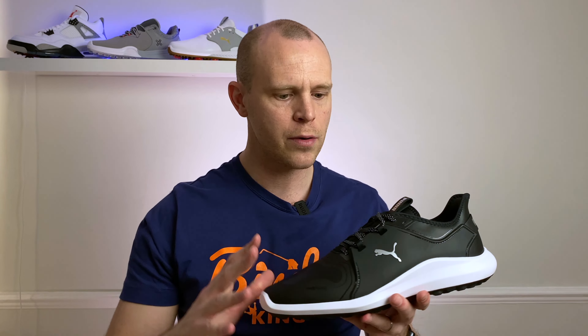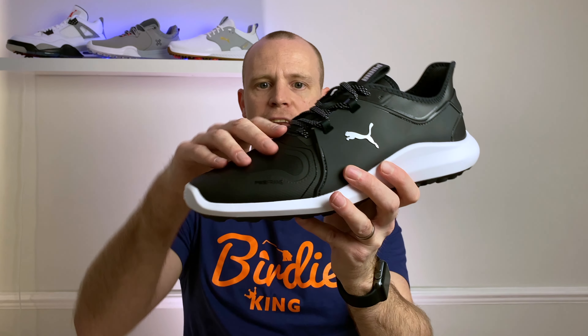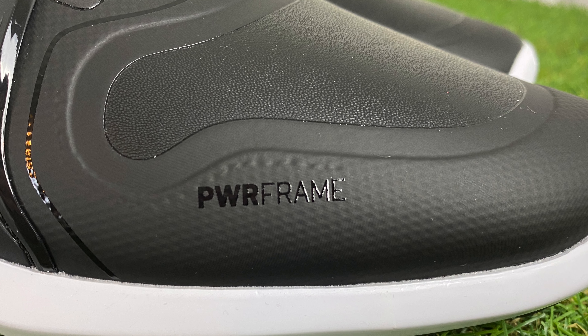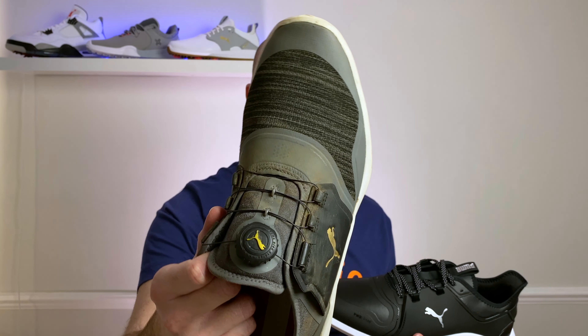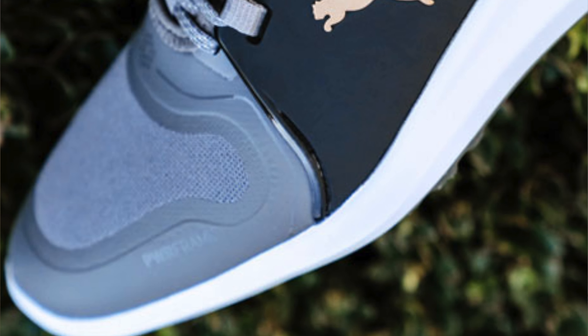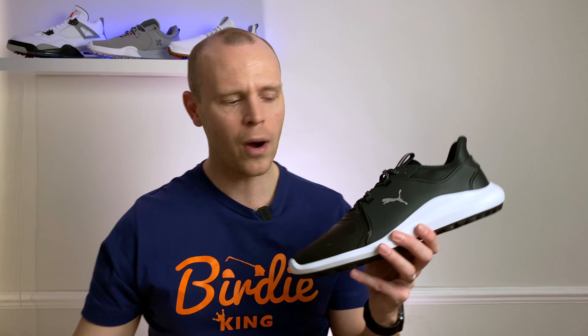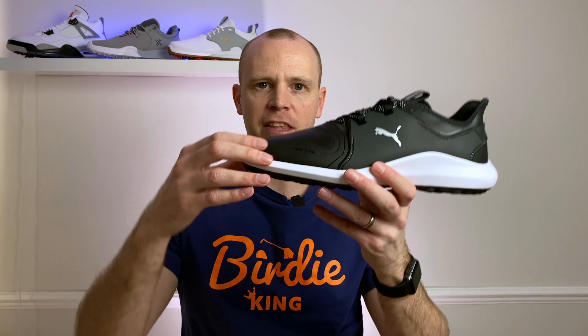I do quite like some of the design touches. You've got textured laces which give a nice bit of detailing, and a silver Puma logo on the side. There's also a metallic finish on the logo on the tongue and on the heel as well. You can see there's some detail in the power frame element of the shoe, where Puma overlaps material in certain areas for more stability and structure. At the heel you get synthetic leather material and a slightly textured heel tab.